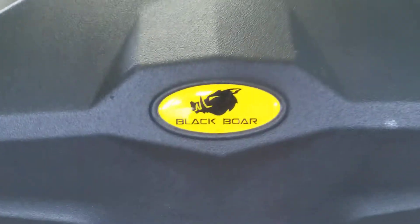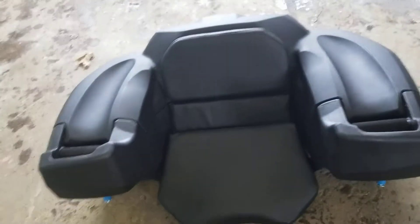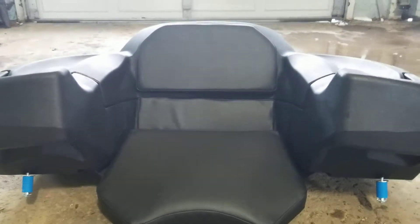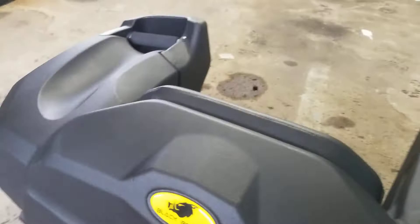Here is the Black Bore rear luggage rack seat combo. I ordered this because I've got a five and a six-year-old that like to go riding with me. I got this for the back of my 2022 Sportsman Ultimate Trail, which so far I've been very happy with.